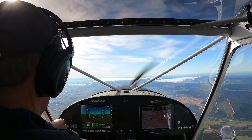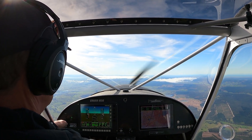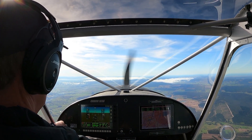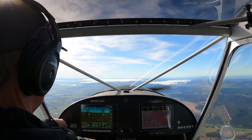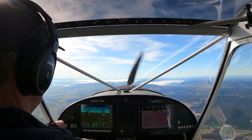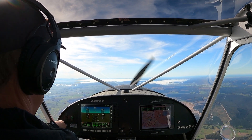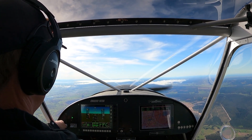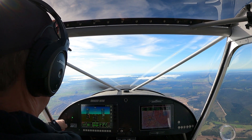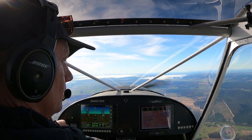Two seconds of left turn. Landing approach configuration, 56 knots, pull the power right back. Speed coming down: 40 knots, 36, 35, 34, 33... 32 knots.